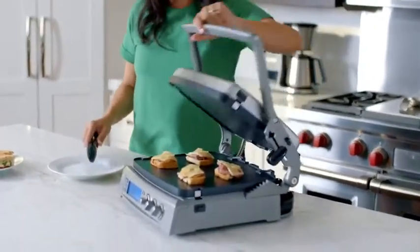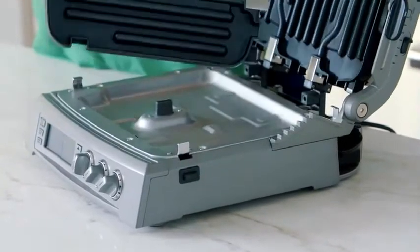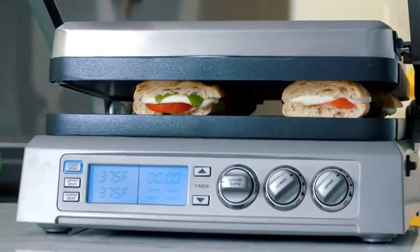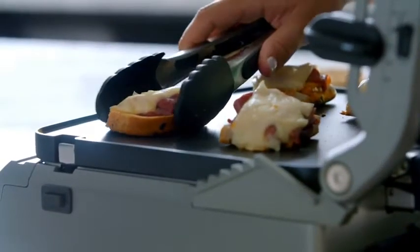Up your grilling game this summer with the Cuisinart Gridler and Gridler Elite. Each of these efficient machines comes equipped with dual cooking surfaces and a hinged floating cover, meaning you can not only grill but also press a panini, top brown a Reuben sandwich, or cook sausage on the griddle.